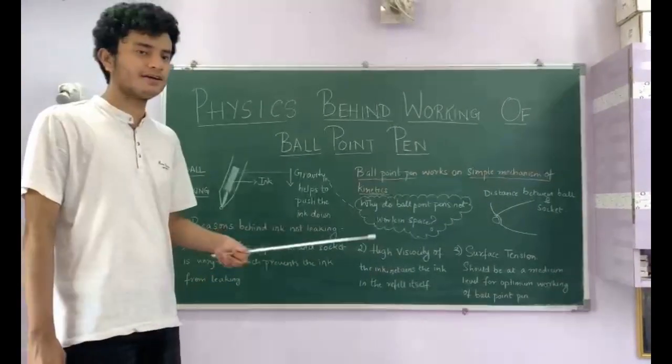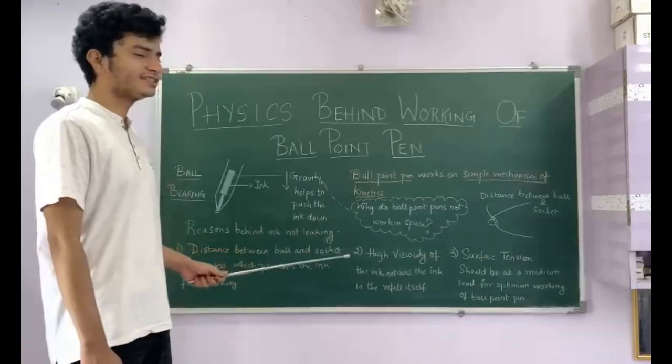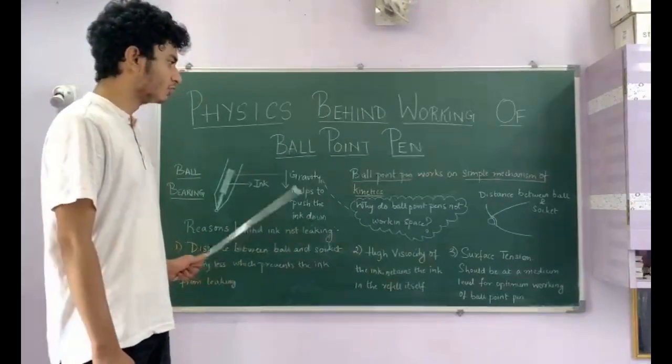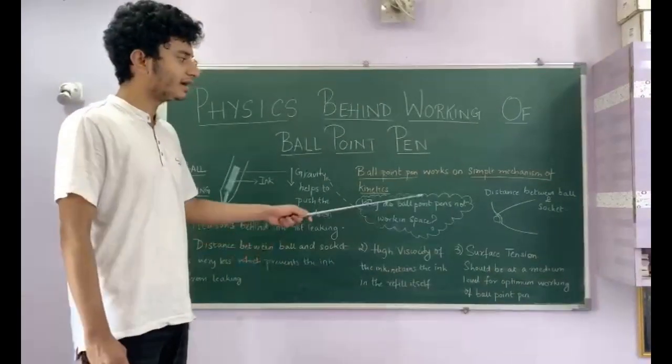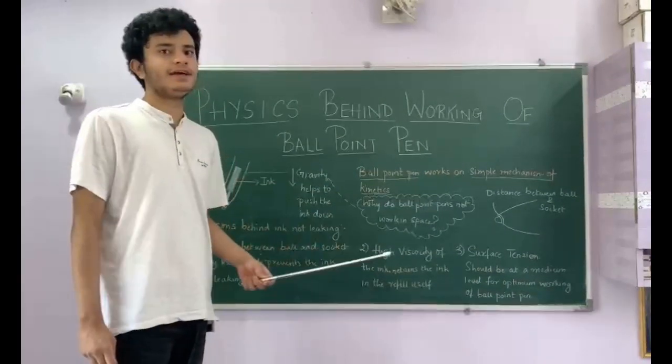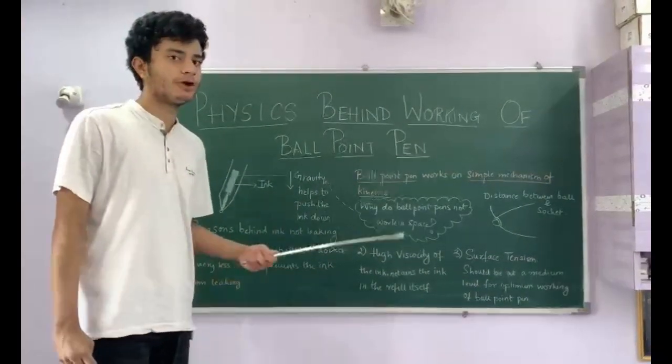The third factor is surface tension. The surface tension should be at a medium level. If the surface tension is very high, then the ink won't spread properly on the ball. If the surface tension is low, then the ink will leak out from the sockets. And if the surface tension is at a medium level, it is the optimum level of working for the ballpoint pen.